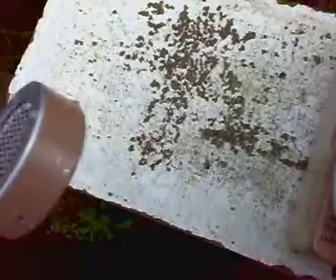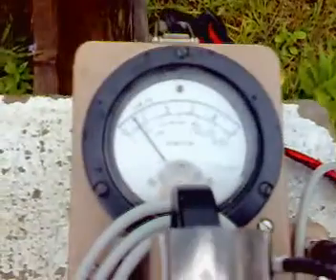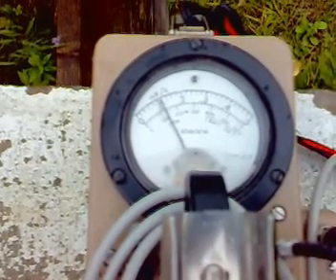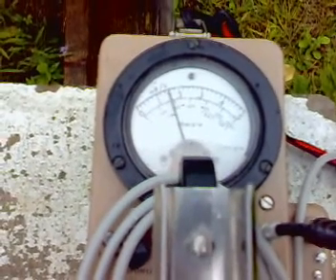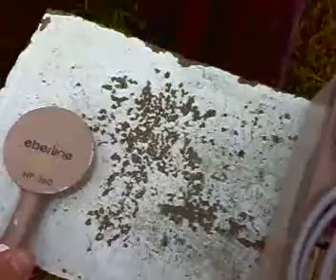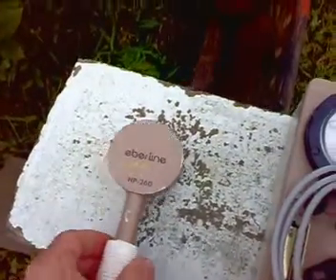Let's check the cinder block here. It might be slightly elevated. It absorbed a little bit on the surface, because normally these blocks are just background — they're not radioactive at all. With the rain that fell directly on them, they absorbed a little bit of radiation.